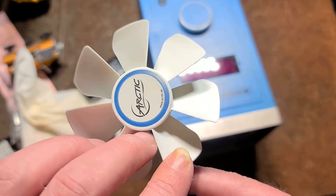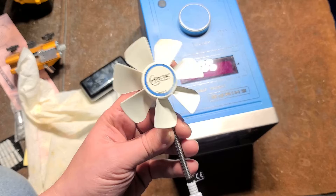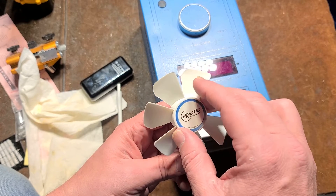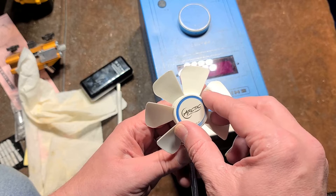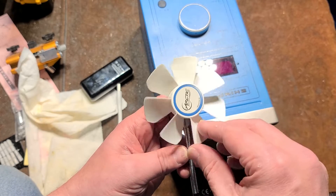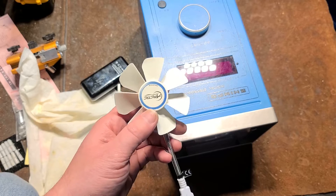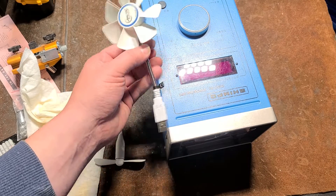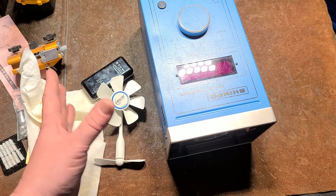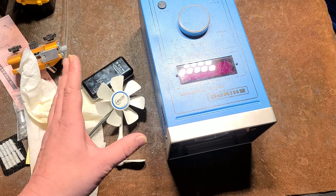One quick note: near synchronization, the object may appear to spin backwards or forwards. If the strobe is slightly fast, every flash catches the fan slightly before it completes 360 degrees, so it appears to slowly rotate backward. If the strobe is slightly slow, the fan advances slightly more than one full cycle per flash, making it appear to rotate forward. That's why something near synchronization seems to rotate one way and then the other as it approaches and passes through true sync.